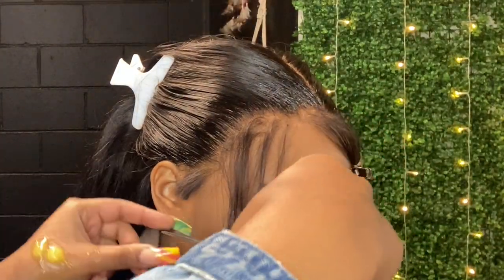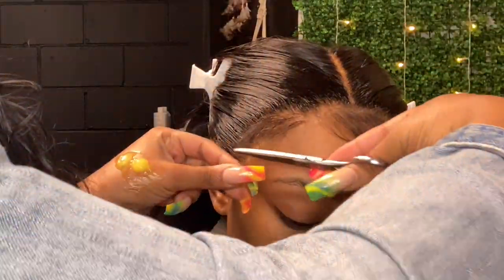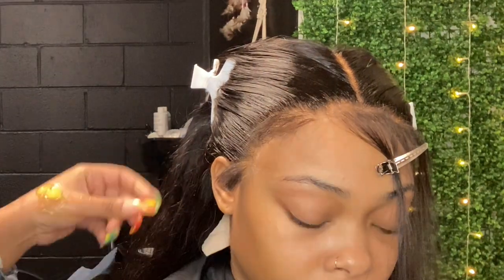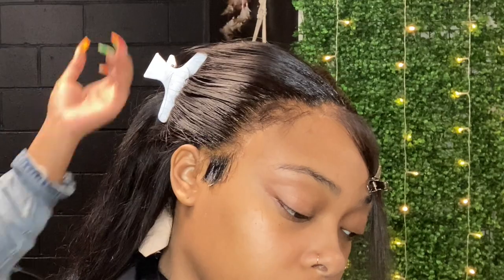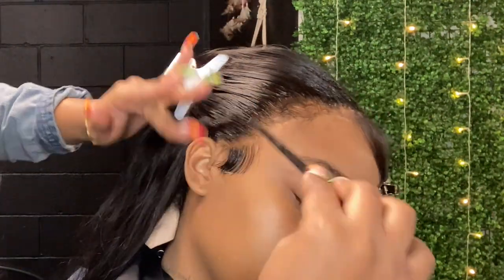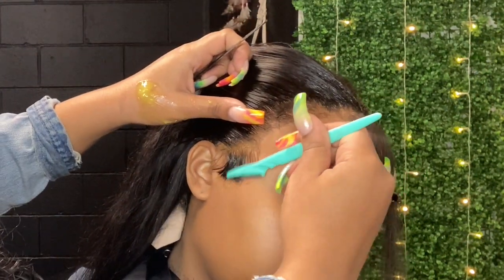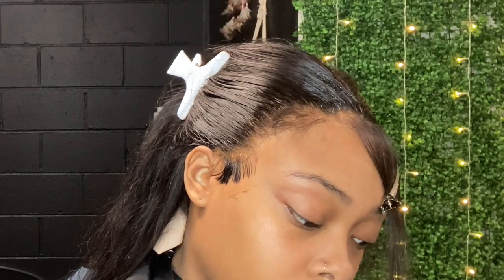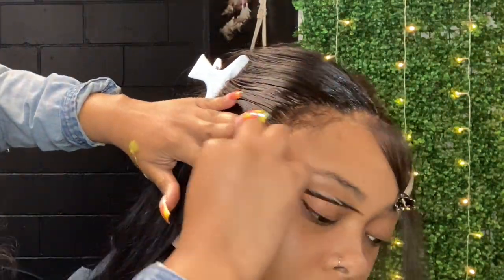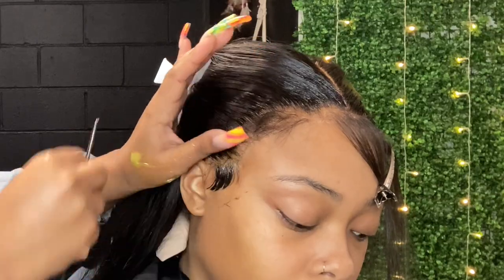I'm moving on to the edges now, using that same gel to mold her edges. I didn't record the whole process because my camera stopped recording, but I showed y'all how I did that part. I'll do an updated video if y'all want to see how I laid her hairline — just let me know. I do like the gel-down edges now; I used mousse for a while but now I offer both types because some clients like the hard hold and some like the soft hold.